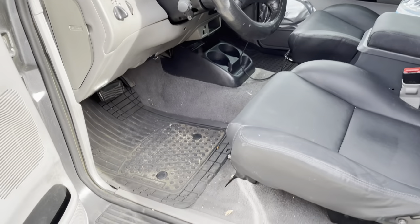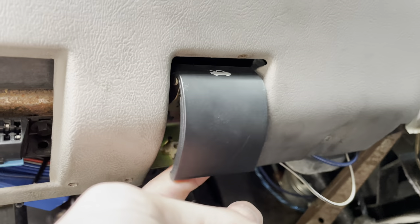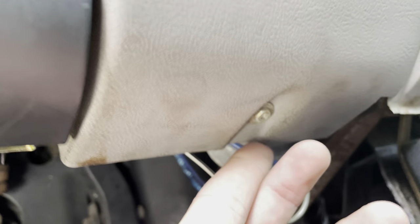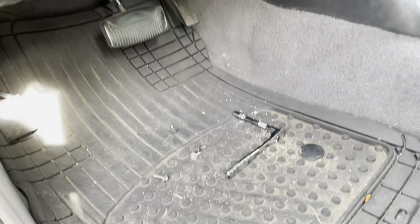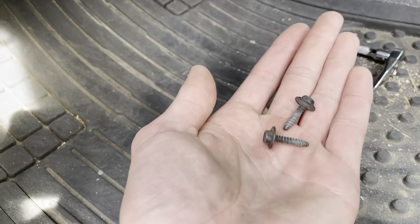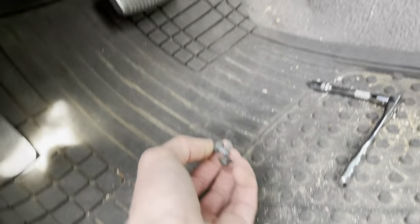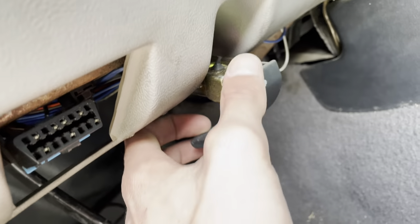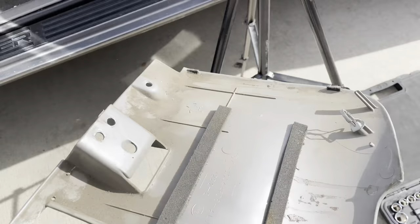To get started, grab your 7mm socket. There are four bolts to remove for the kick panel: one right here, two underneath the hood latch lever, and a fourth one over here. Once you've taken those four bolts out, you'll notice two of them are black and two are a goldish grade-eight color. The two black ones go underneath the latch. Then just pull the panel out — it's got clips up top, so be careful — and set it aside.